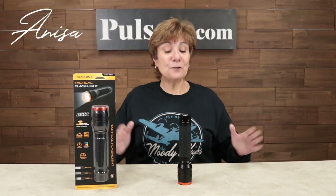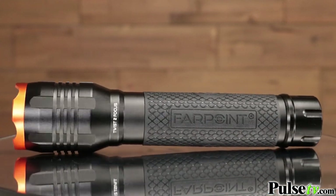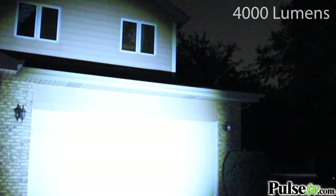Hey it's Anissa and today I have for you the latest and greatest flashlight from the good folks at Farpoint. This is a 4,000 lumen flashlight, but what is most amazing about this is all the features it has for such a low price.